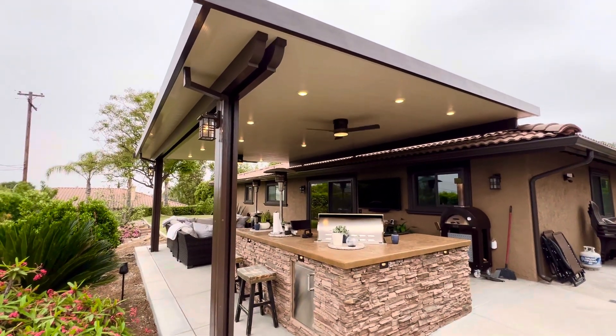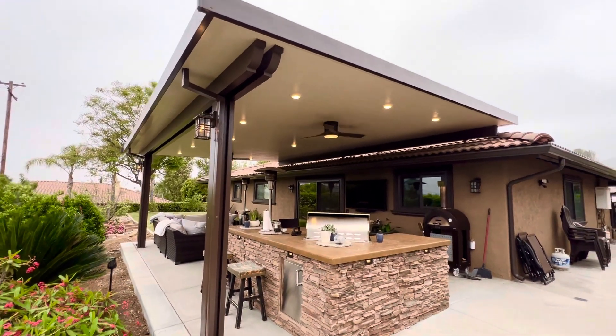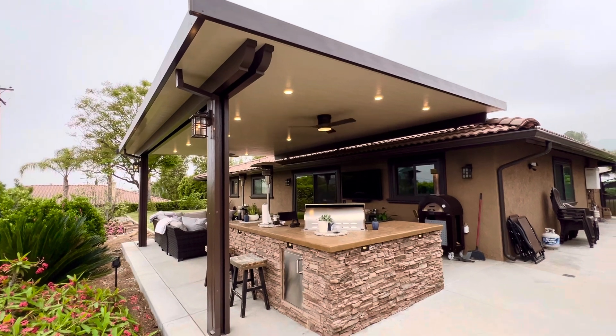Hey guys, how you doing? It's Mike Sosa with Above and Beyond Patio Covers. Here's another project that is complete.